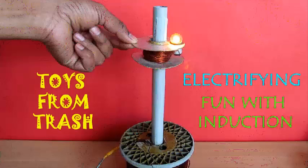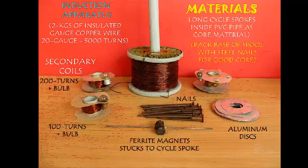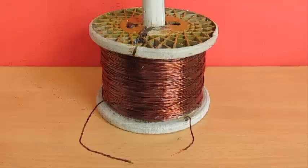Using this amazing experiment you can see both these properties and observe very counter-intuitive things, such as converting a non-ferrite or aluminium disc into a magnet. For this you need the induction apparatus, which is 2 kg of insulated copper wire, some secondary wires, nails, and ferrite magnets.